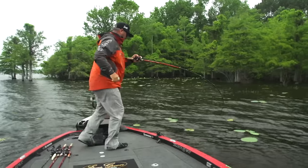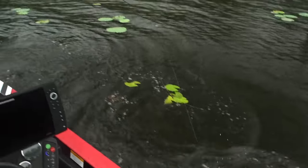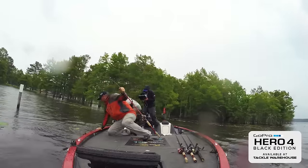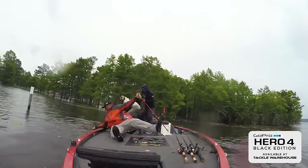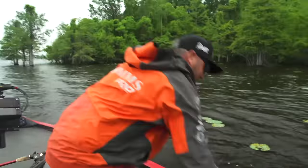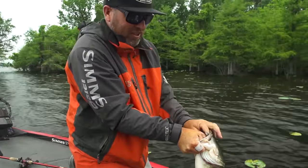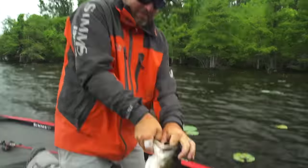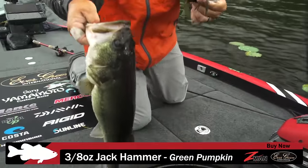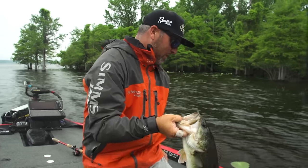Oh, that's a big one. Oh, come here, baby. Yeah. The jackhammer — three-eighths ounce green pumpkin. You can't get much better than that.